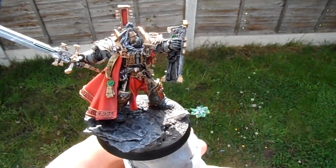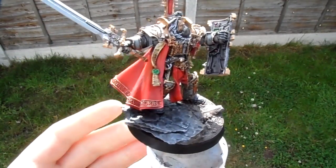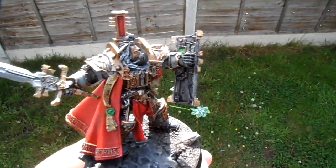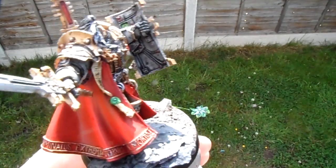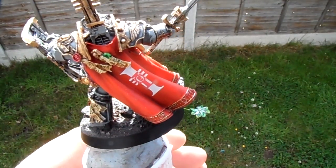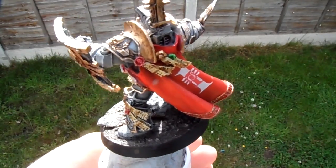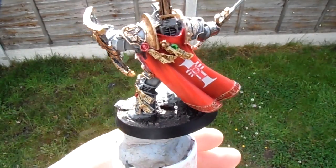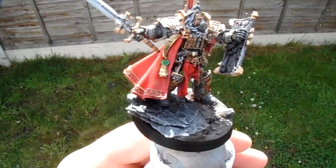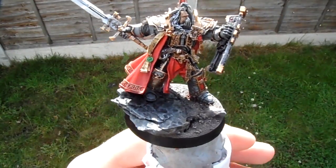Something useful for others: generally purity seals are red — the wax part, the actual seal is red — but when you're going against a red background and you do a red seal it sort of washes out. You don't want a color clash, so wherever possible change the color of the purity seal accordingly. Purple is another nice color you could use.